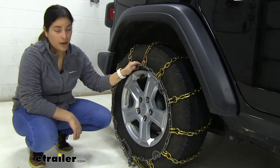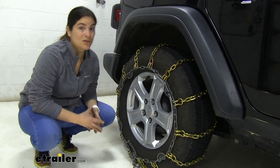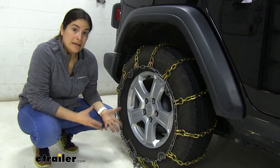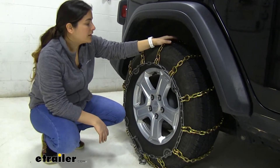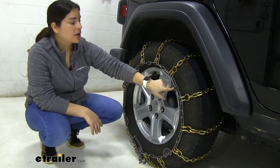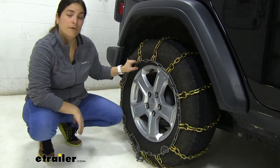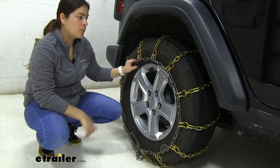So these snow tire chains are going to be a great choice for you if you're not really wanting to go with a chain that's super aggressive, that maybe has the ice spikes built in, but you do want something that's going to perform well in the ice and in the snow. These are going to get you out of those situations and I think you're going to like that they have the included cam tighteners to give you peace of mind that they're going to be on there very securely. So with that said, let's go ahead and show you a couple more details on these.